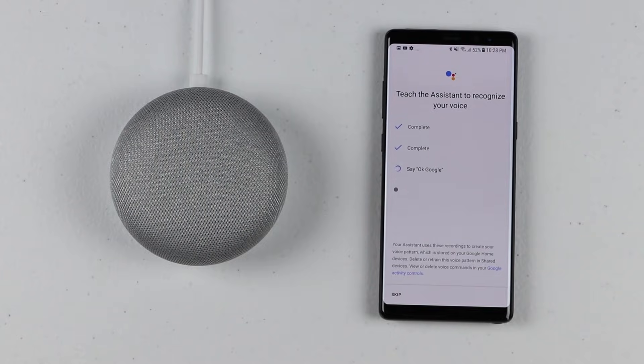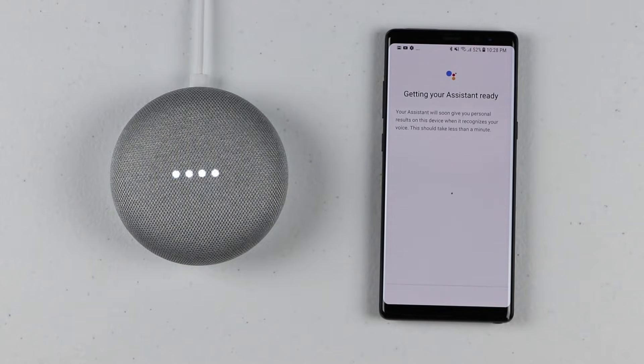You say 'okay Google' and 'hey Google' to train it. When I ask it a question, it will give me a personalized response because it knows my voice, and it can do that for all six members of the family.